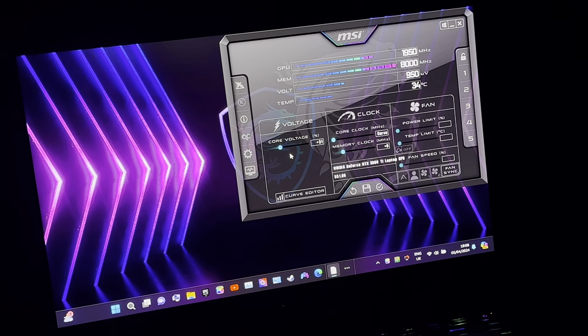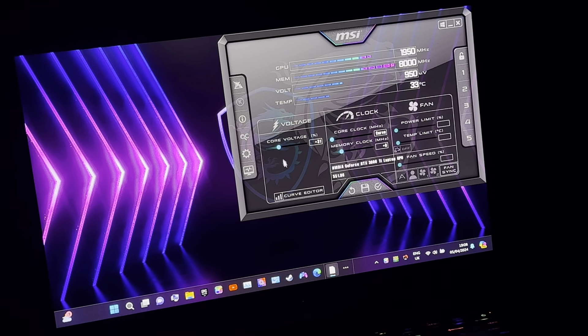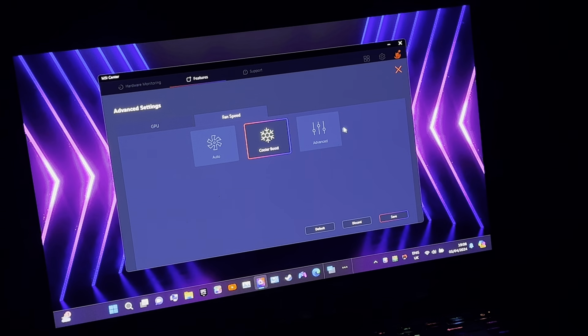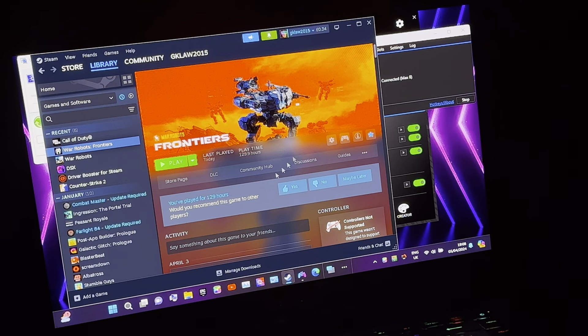You have to close MSI Afterburner, find the folder, open it up with Notepad, and copy and paste the code in. When you restart MSI Afterburner, those settings will be unlocked. But I think it's best not to play around with power limits, temperature limits, and fan speed — because MSI Afterburner already has Cooler Boost, Advanced, and Auto fan modes. I select Cooler Boost; I don't need the other functions.